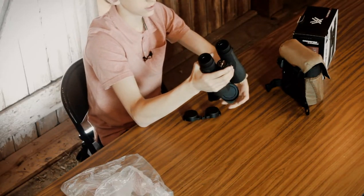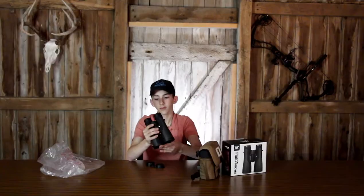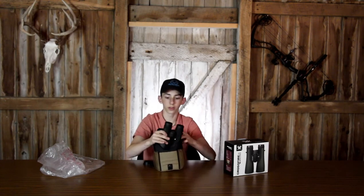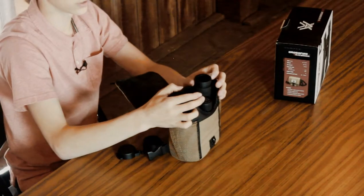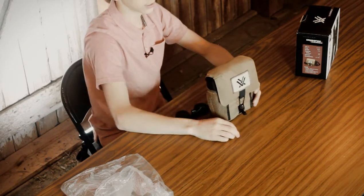One thing I don't like about these as much as the Diamondback is the size is a little bigger, and if you want to put them back in the glass pack, you can't just set them in with the eye cups up and try to close it — it won't reach. You always have to put the eye cups back down to their normal size in order to get the glass pack over them.